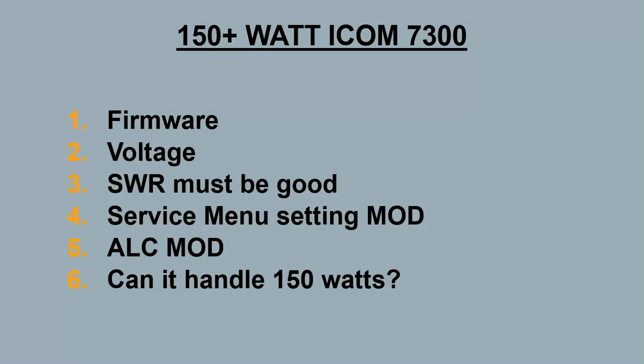I'm going to cover factors like firmware, the voltage going to the radio, and SWR that the radio is seeing. Then the two mods I know of are the service menu mod and the ALC mod. And then the last part is whether the radio can even handle doing 150 watts — a lot of people say you're going to blow up or damage the radio, so I'll cover that too.